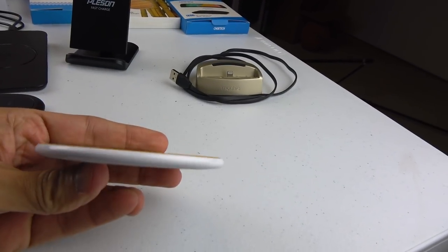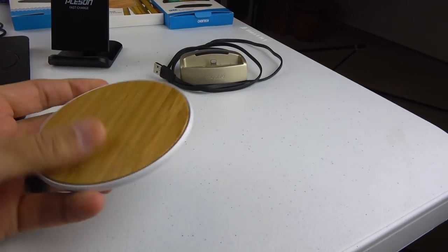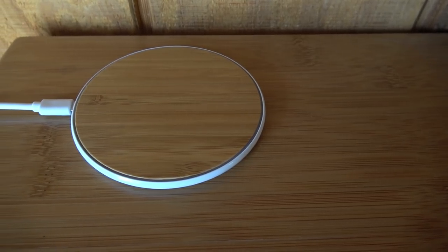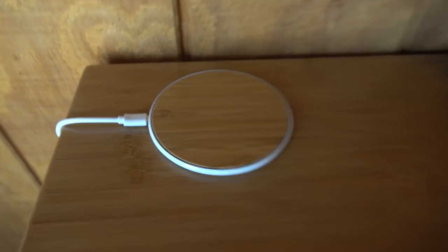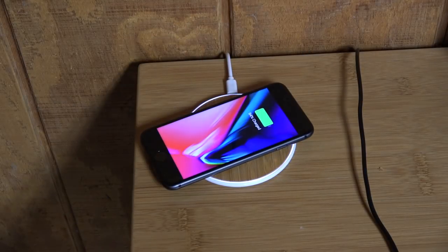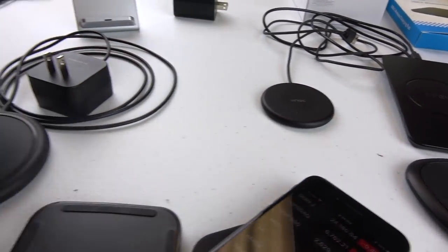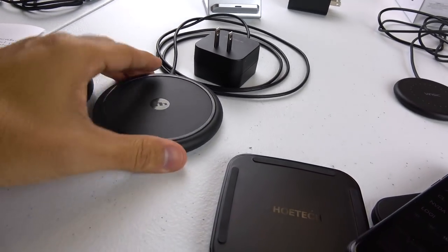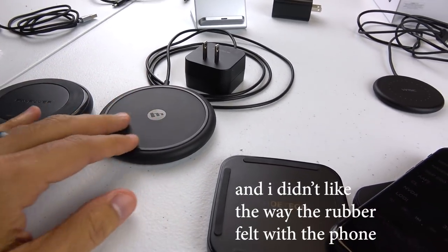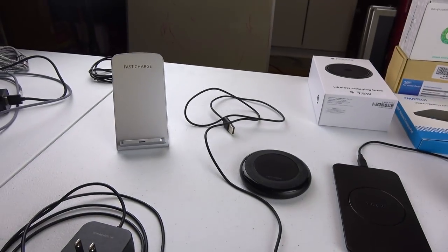Then you have this really thin disc charger, and I like this one a lot because it was only about 12 bucks, and the bamboo texture on the front matches perfectly with the texture of my workbench in my garage — it kind of camouflages when the phone's not on there. Then you have these Cadillac chargers — I call them that because they're 50 to 60 bucks. They're nice but the downfall is the rubber tends to pick up dirt and lint over time so they start looking a little rough.